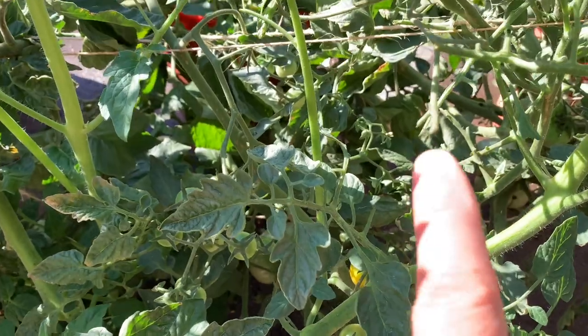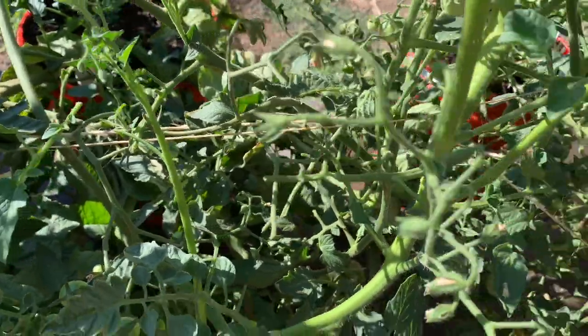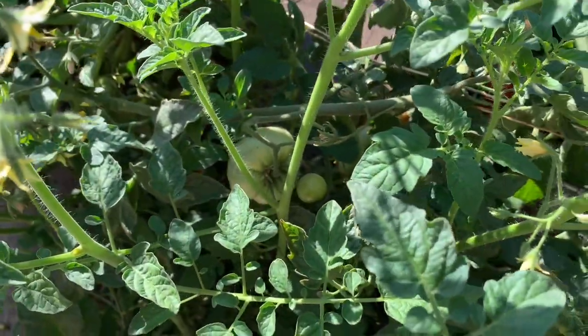I noticed it's been like eaten — look at the leaf there, and there, there are a lot of leaves that have been eaten. He's dead now. I'm just searching for more. Those potatoes are getting big, some of them are really big.